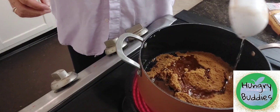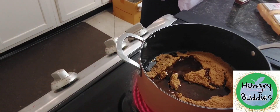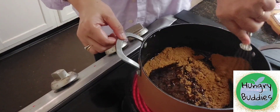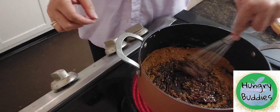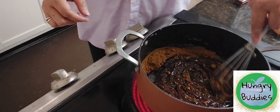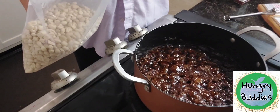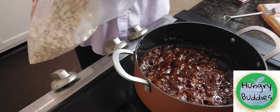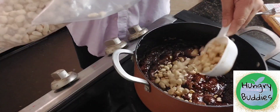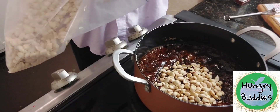Let's add one fourth cup of water to start the melting. Now it's time for us to add the peanuts. This is half a cup, so let's make also one and a half cups of peanuts.